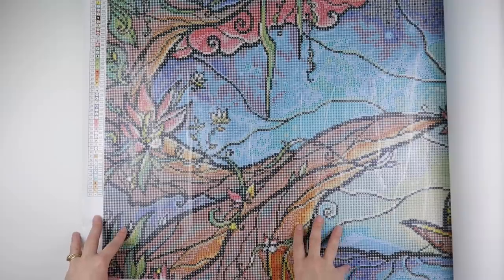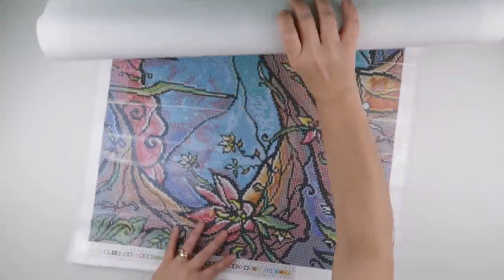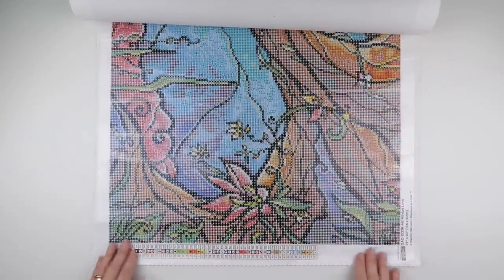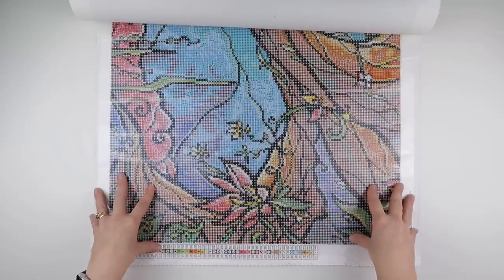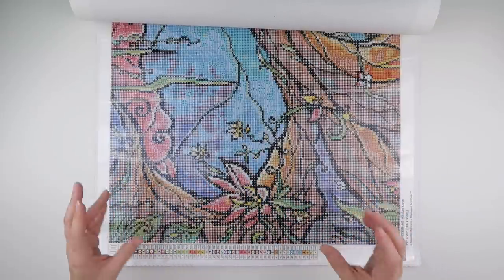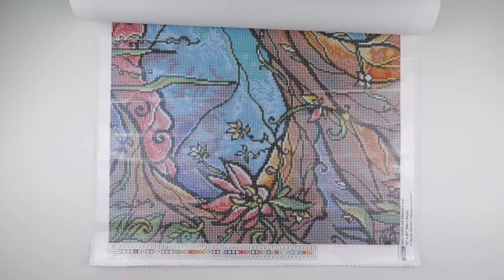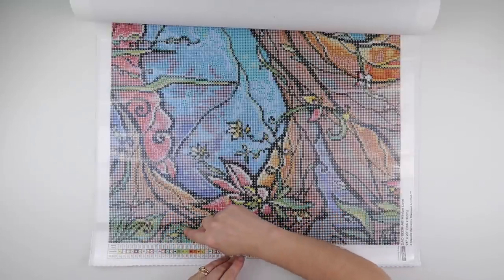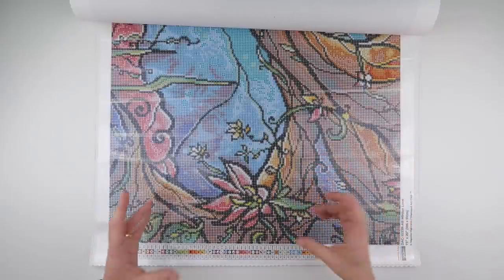This one is 186 centimetres by 51. I'm going to work on it from this side and I am primarily going to work on it on its side. Yes, the symbols will also be on their side, but you can still get used to that. You can always tip your head just to check the symbol before you take it out of your diamond pot to make sure you've got the right one.